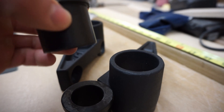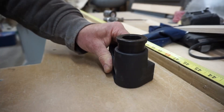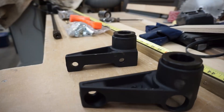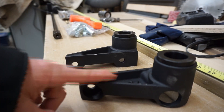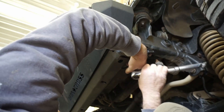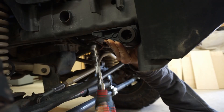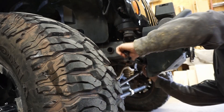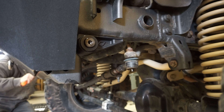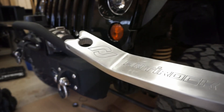The next step is to press the Anti-Rock bushings into the new brackets with a mallet. Now that the bushings are installed in the brackets, we put the brackets in the same spot the stock brackets were in, reusing the stock hardware to do so. We have the bar and the brackets attached on the Jeep — it took us probably five minutes, super easy. For the next step we're going to loosely fit the Anti-Rock arms onto the bar.